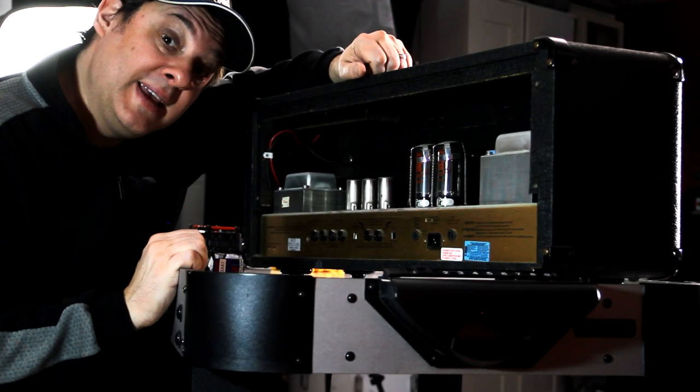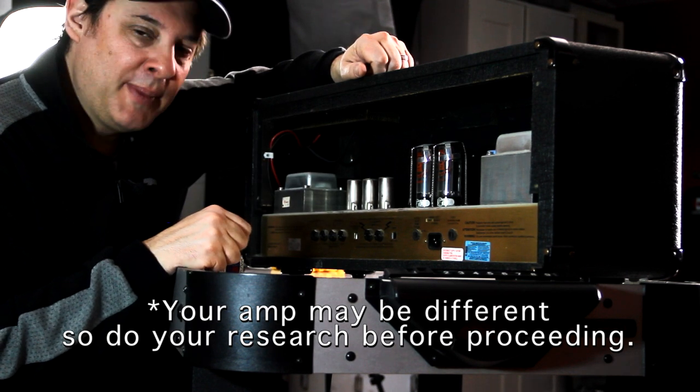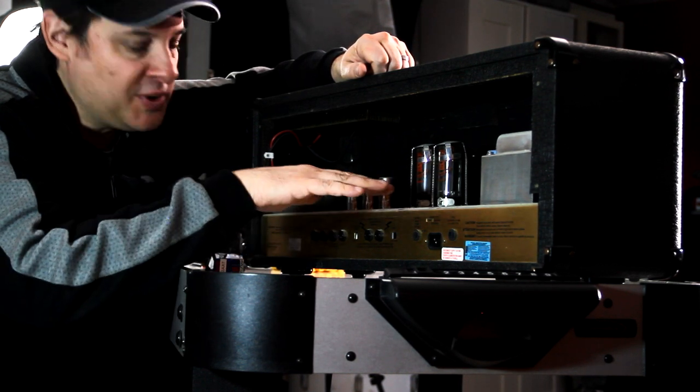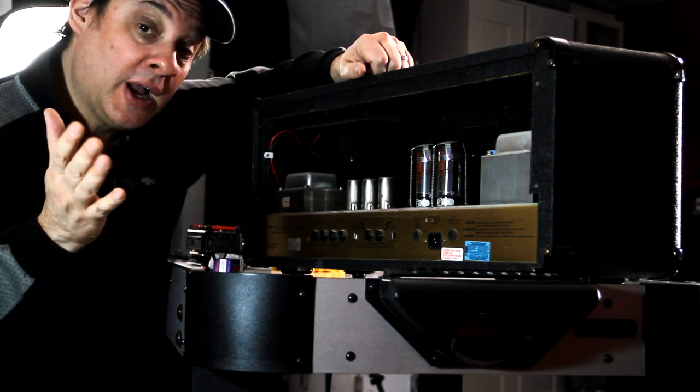All right, so we've got the amp opened up. As you can see, the way it's laid out it's really easy to access the tubes. You'd really have to make a big mistake if you're going to hurt yourself — just don't stick your fingers in there; they just don't need to be in there. It's nice that the tubes are easily accessible here on top. We don't have to pull the chassis out or anything like that, so we're not going to do that.